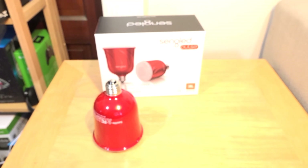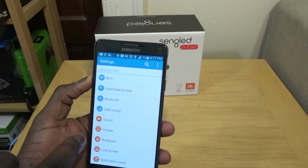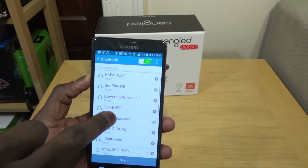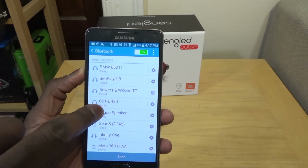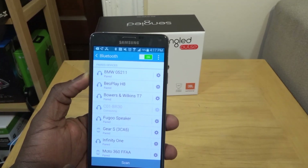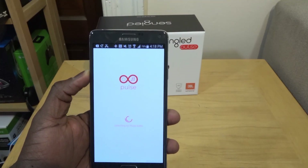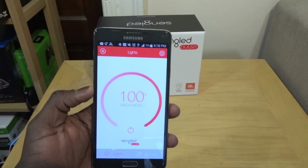You can see that's the light coming from the Sengled Pulse right there. I'm going to show you the application. Go to Bluetooth — you can see I have it paired. It shows up as CO1-BR30; I'm not sure why it doesn't say Sengled Pulse, but that's fine. We're going to connect to it. It beeps and takes us straight into the application.